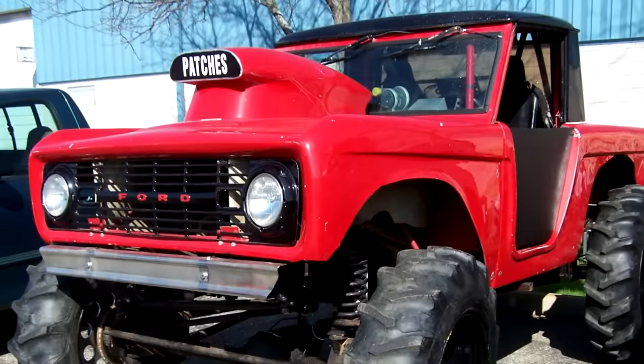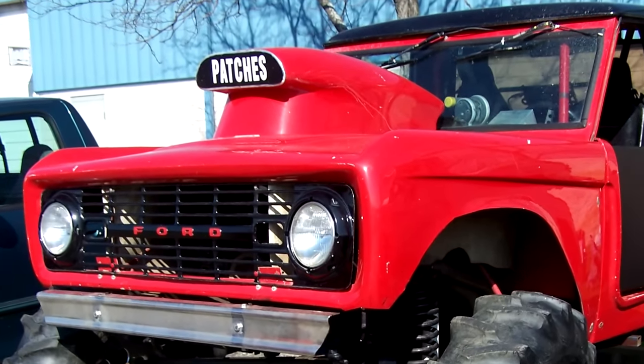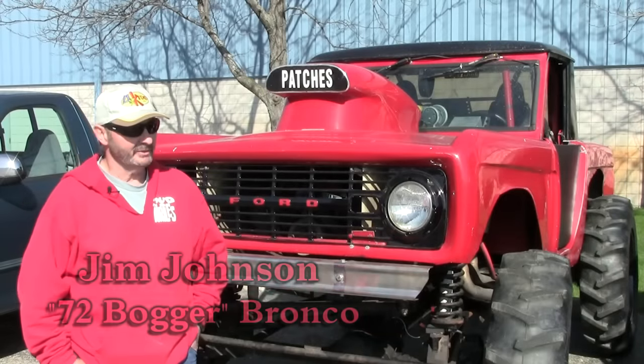Our Dana web truck of the month is Jim Johnson's 1972 Ford race Bronco, powered by a big block Ford. Thank you for your support — hope you had a good holiday and hope to see you again next month.